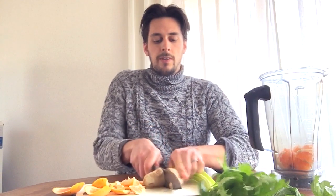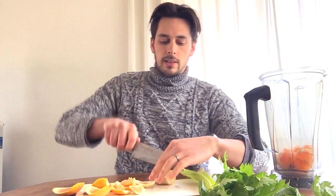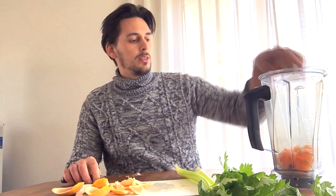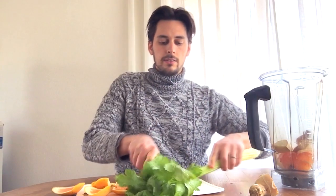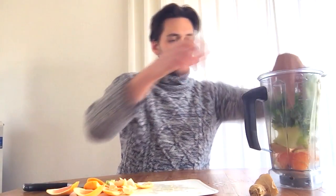We've got grapefruit in here. You can also substitute the grapefruit with lemon — just get a whole lemon and put it in. We're going to do half this ginger — it's a pretty big piece of ginger. I'm going to cut that up. Sometimes I'll even put the whole thing in. Then celery — put the greens in there too, just shove that in. And now we're going to blend it up.